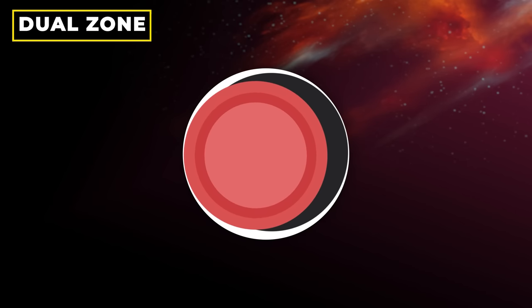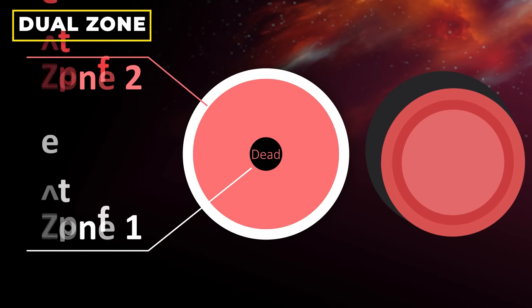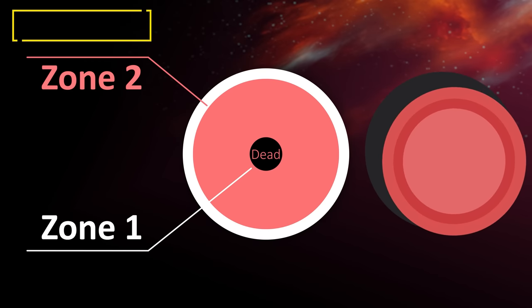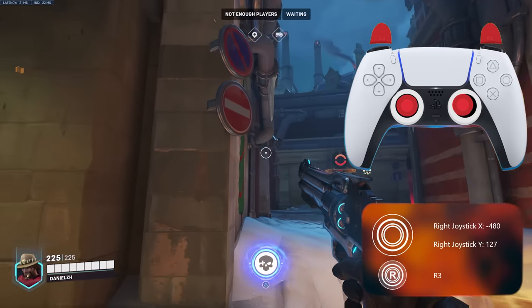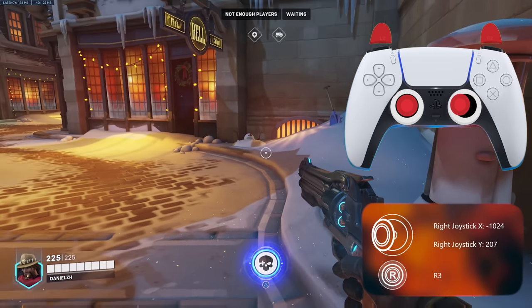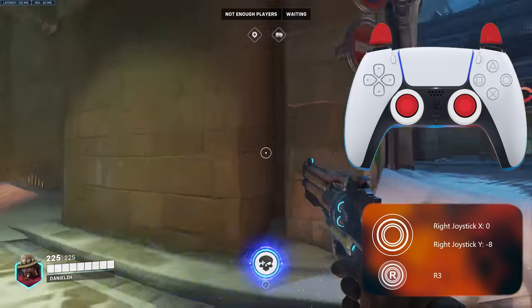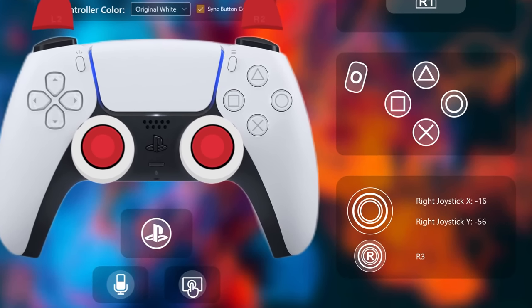Starting with the first one: how does Dual Zone work? As the name explains, Dual Zone means there are two zones. If we consider the entire zone that our analog stick moves through, Dual Zone splits this into two different parts. In the first part, your aim will have the same sensitivity regardless of how much you push the stick or how fast you do it. For the second zone, it will have a much faster speed, which can help rotate fast or change to the other side of the screen quickly.